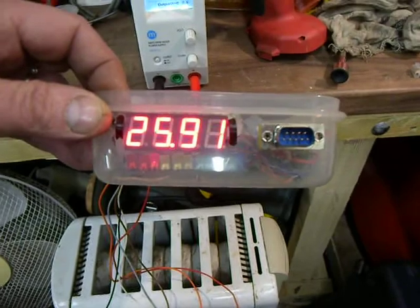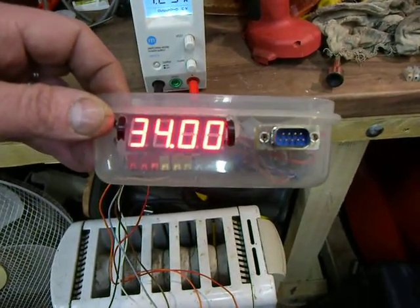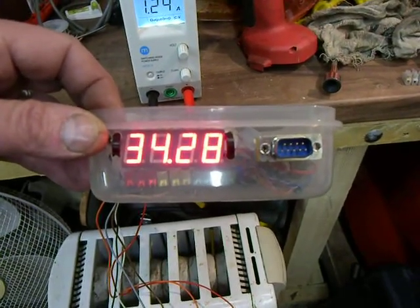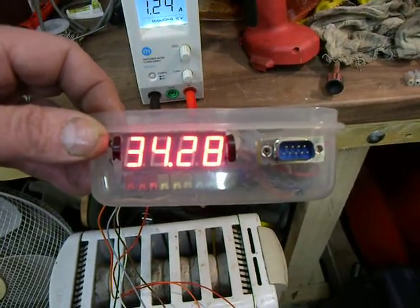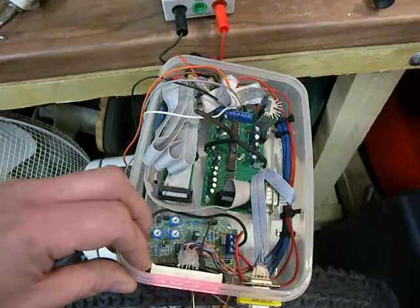So you can just see it going back up again now. Basically by spraying gas into the lambda sensor, it measures the increase in air fuel, or fuel air ratio. But anyway, there we go. History lesson over with.